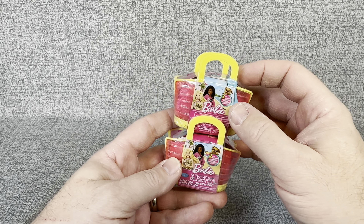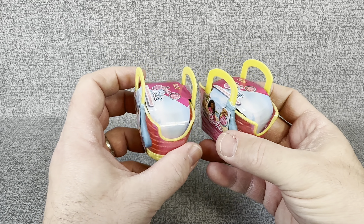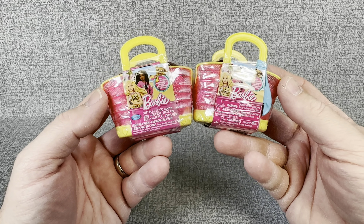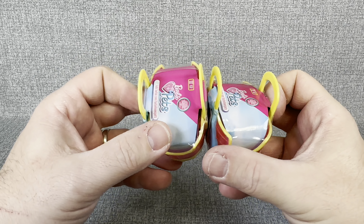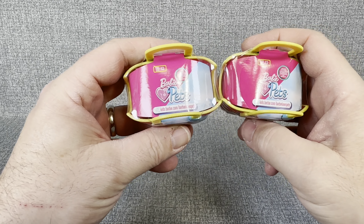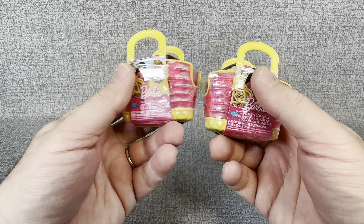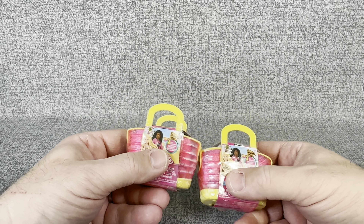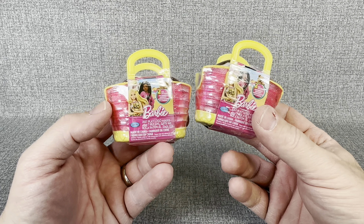Hey everybody, welcome back to my channel, JT Open Stuff. Today we are going to open up a couple of these little Barbie Pets — little mystery containers that I saw in my local Walmart when I was looking around. There are only a few of these in a box that was kind of just shoved on a shelf, typical Walmart fashion.